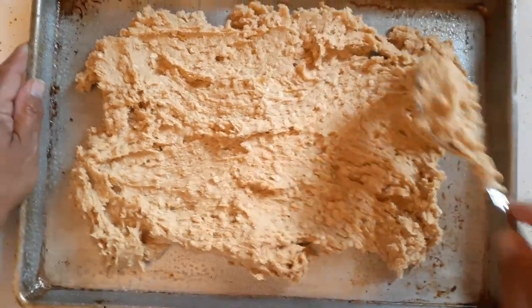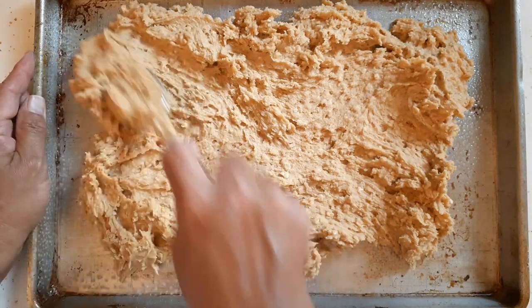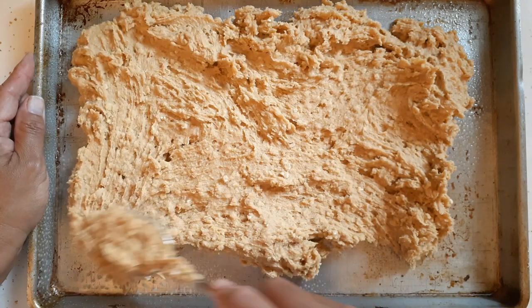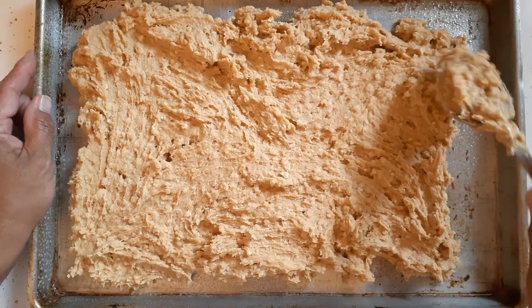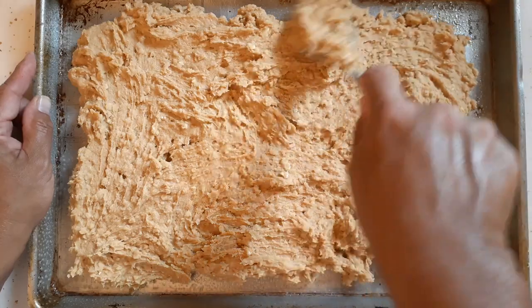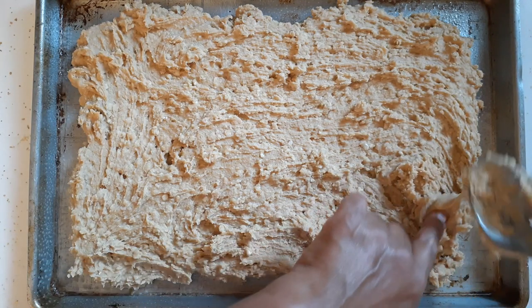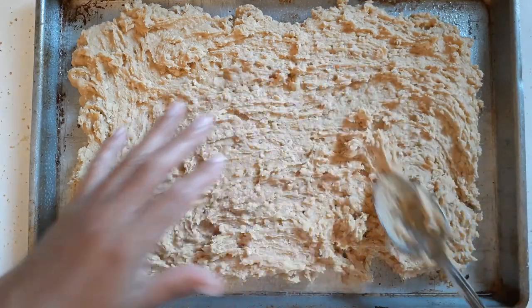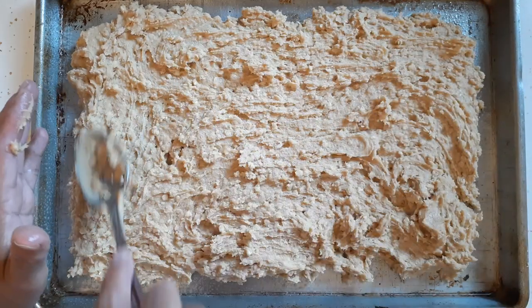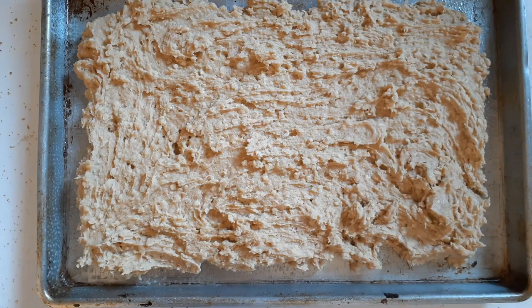You want to spread this out but not to the edges, because when it bakes it's going to expand and should give you an edge. So I'm just going to leave it short of the edges. You can do it with your hands too but I don't want to get them all sticky. I probably could have cut this recipe in half and done it on a small eight-by-eight, because I don't know how much we'll eat of this. I think I might end up freezing some for another day. I preheated my oven to 350 and I'm going to bake this for about 15 minutes.